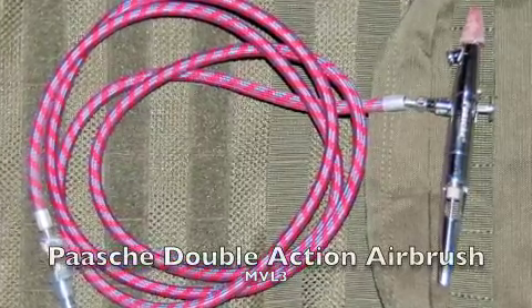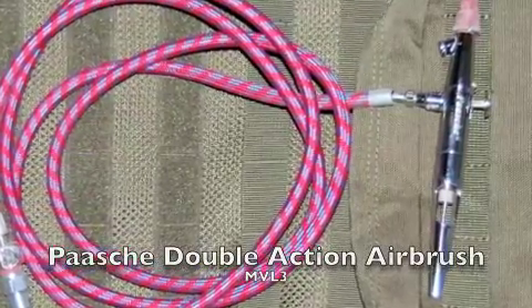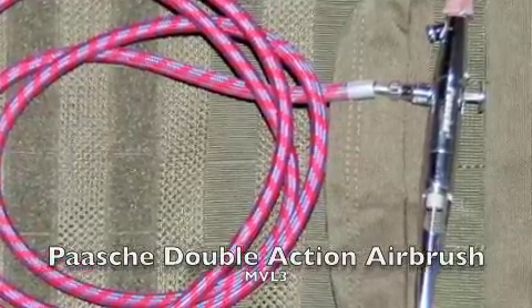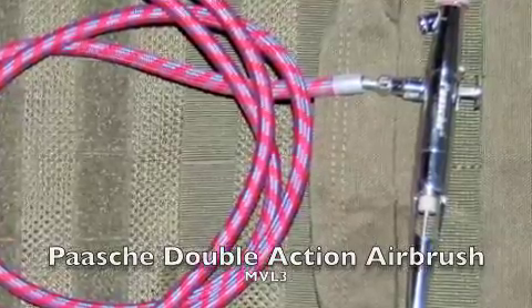I am completely new to airbrushing. In fact, this is my very first airbrush — it's a double-action airbrush from Posh, the MVL3. I personally had zero trouble getting this thing up and running. It sprays the Duracoat perfectly well and was extremely easy to use.